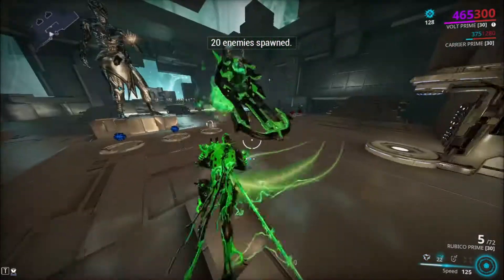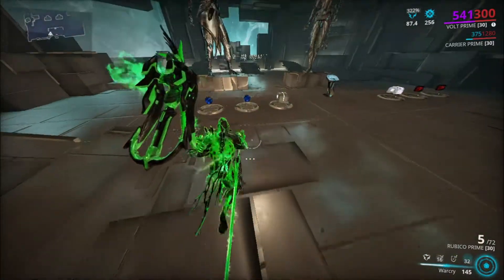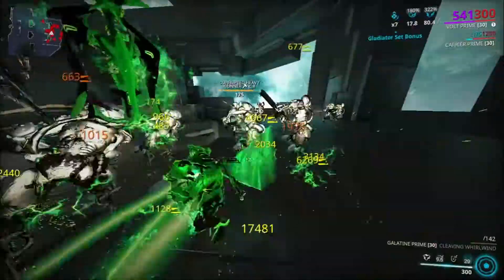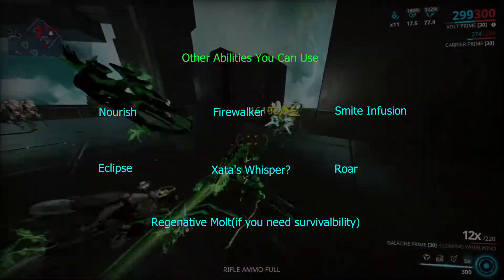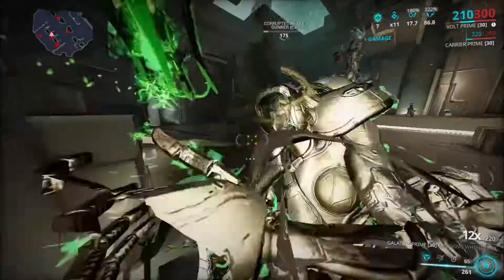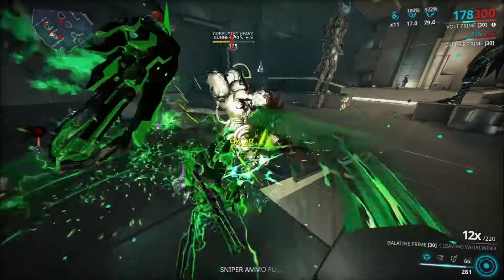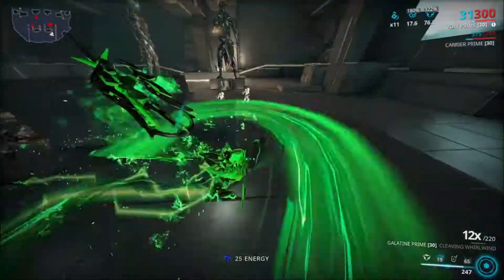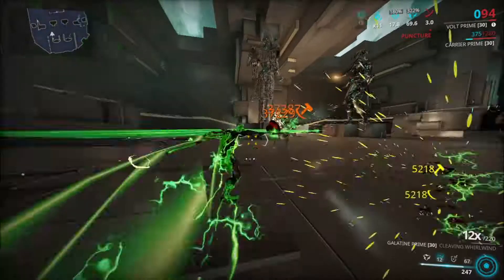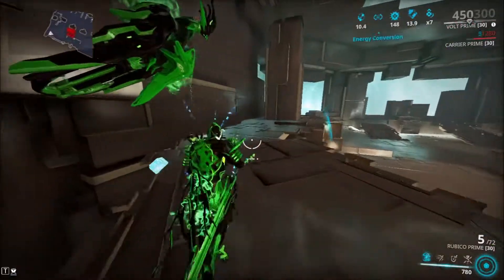I'll do a brief demonstration of the first build. These guys are all huddled up so it'll be easier to kill them quickly. Keep in mind these guys are level 175s — I'm going to use the melee attack. I'm getting knocked down and I don't have god mode on, just to show the survivability. It's not that bad — as long as you're killing and not sleeping you should be fine. I almost died there, but in a room full of Grineer attacking me I pretty much survived.